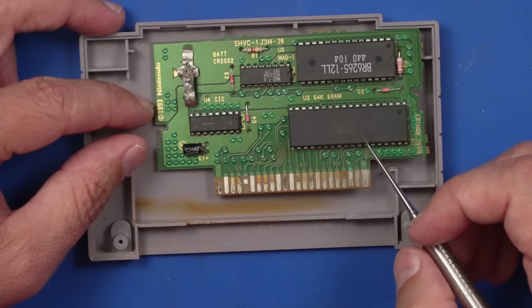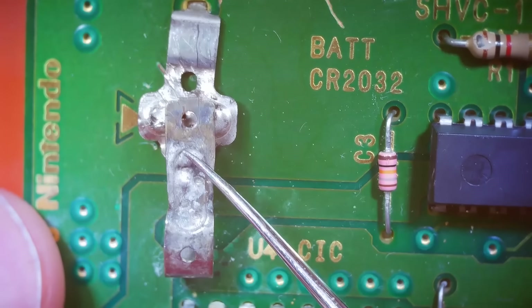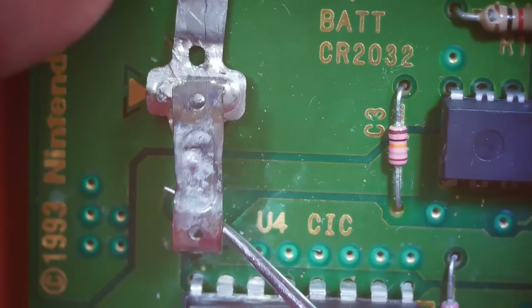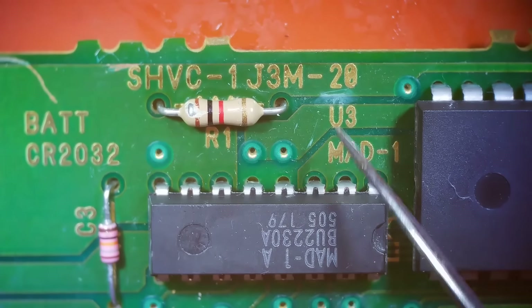I think what we're gonna have to do is get under the microscope and inspect this a little bit closer. And here are those nasty battery contacts. Looks like somebody just tore the battery off of there — that's one way to get it off, I guess. Let's look around here and see what we have.